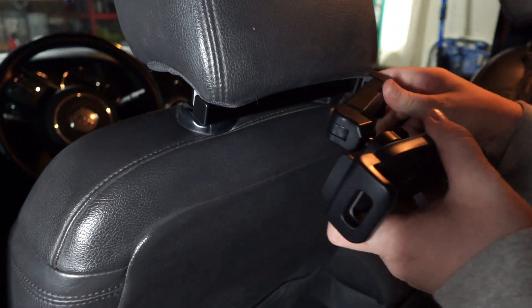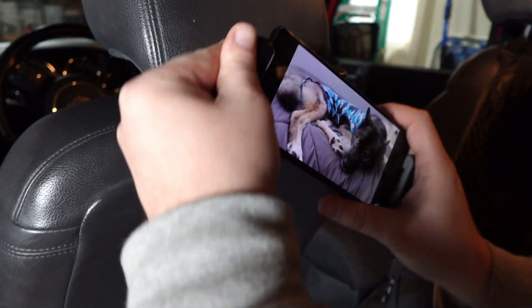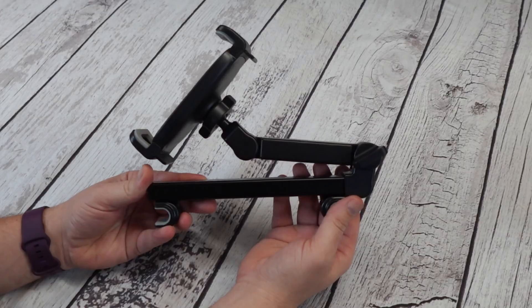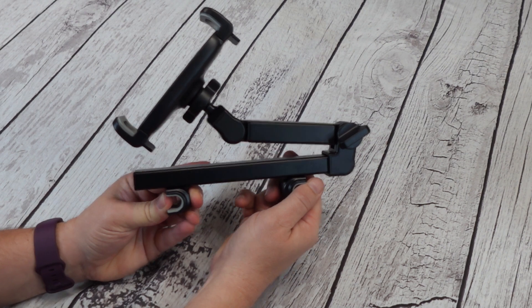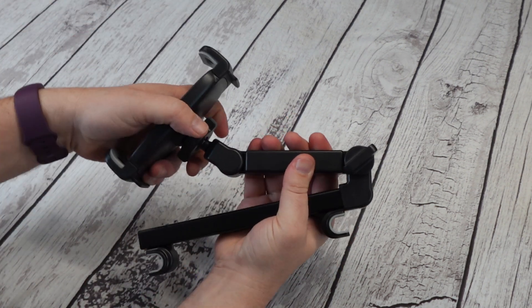Need a way to hold your tablet or phone in the backseat of your car? This could be the perfect answer for you. This product was sent to us in return for our honest review. Not all cars come with screens on the headrests in the backseat, but now you can just use your own tablet with this holder.